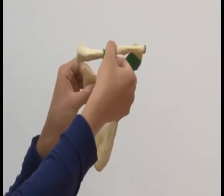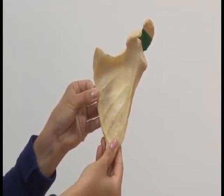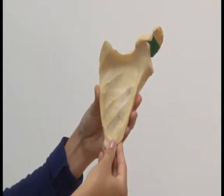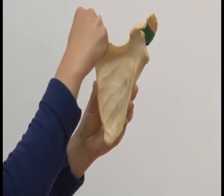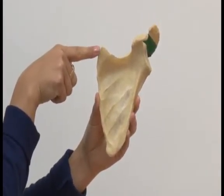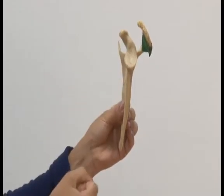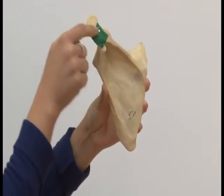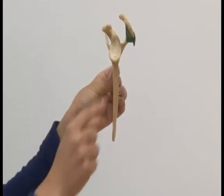Here we can now articulate the clavicle with the scapula. The scapula is large, flat, and triangular, with a lot of surface area for muscle attachment. Being triangular, it has three sides or borders: a medial border, a lateral border, and a superior border. It also has three angles or points: an inferior angle, a superior angle, and a lateral angle. It's at the lateral angle that we find the glenoid fossa, where the head of the humerus will articulate. Looking posteriorly at the scapula, we see the spine, and at the lateral end of the spine we find the acromion process, which creates a roof above the head of the humerus.